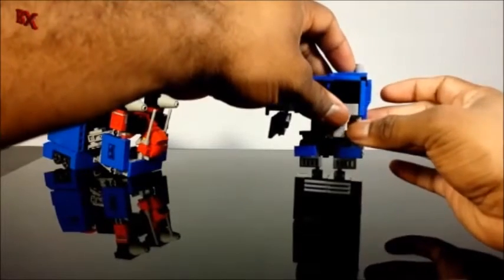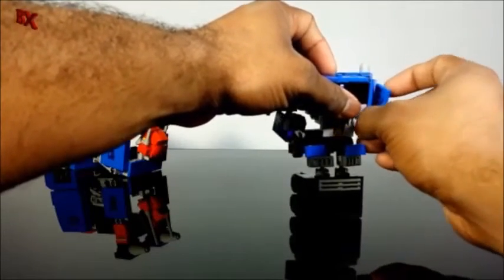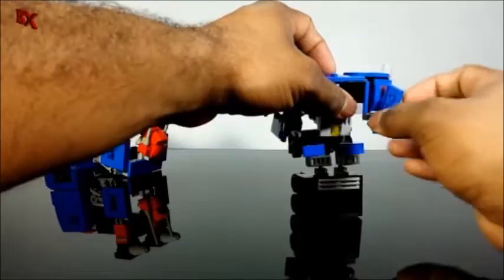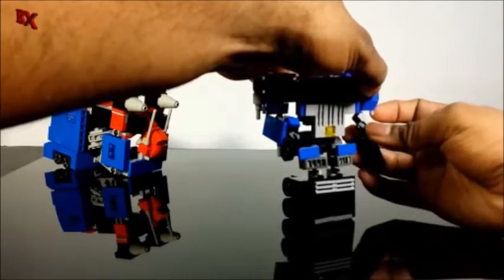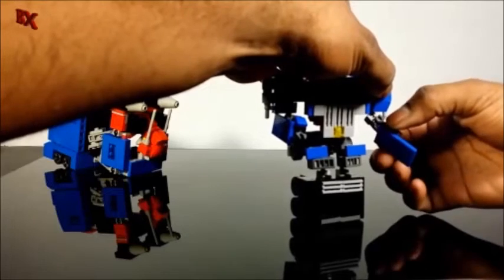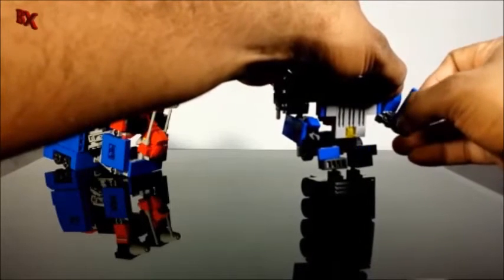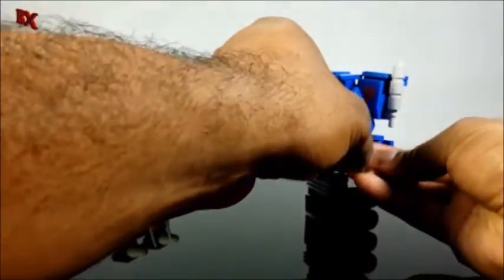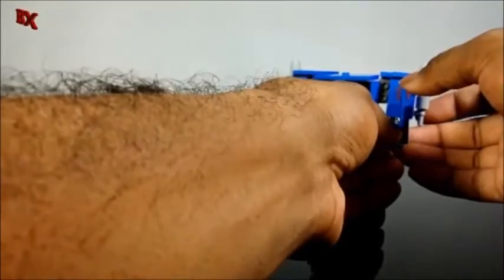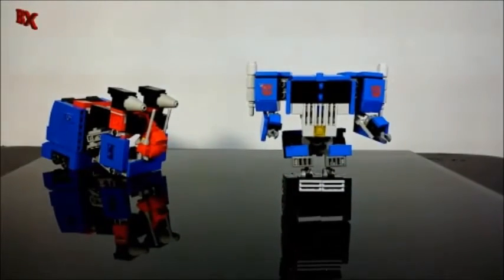Now we get through the second arm. Wiggle it out, put the panel out forward, rotate at the elbow, flip the panel up, make sure it's nice and even, rotate at the wrist, and rotate the panel around to fill out the arm. We're done with both arms.